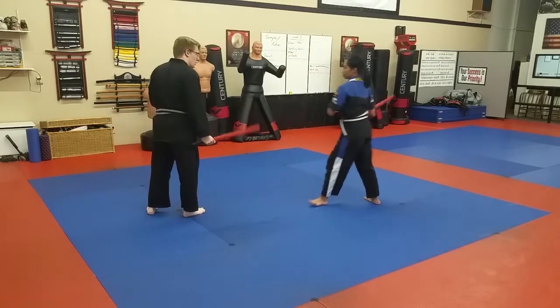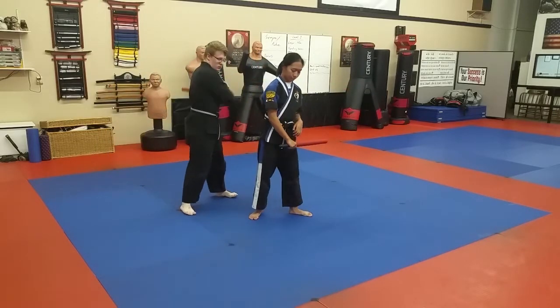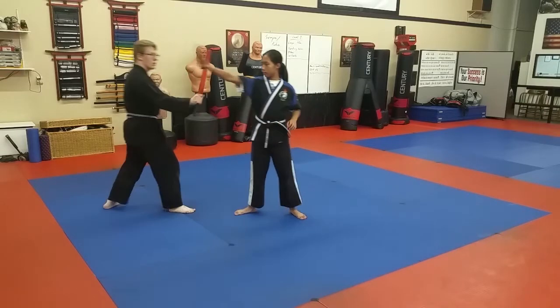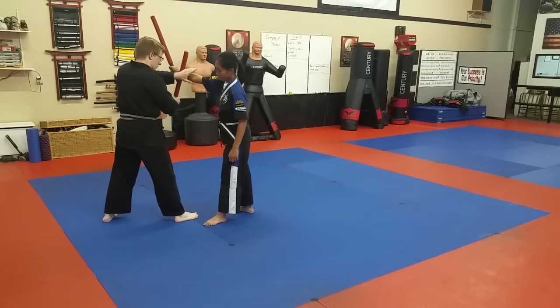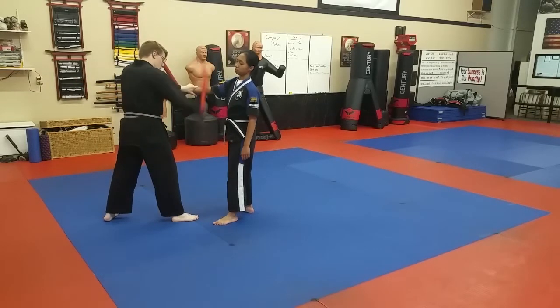So again — one, two — big step in, stepping back, coming back the other way, push off, X marks the spot. Two, one — stepping back, cutting the inside, hands crossing over, cut, stabby stabby, screwdriver, take that.